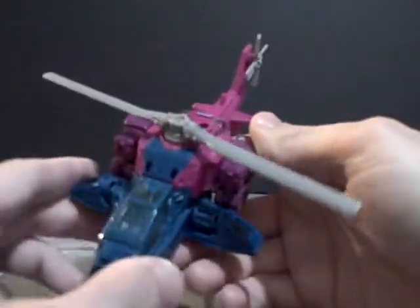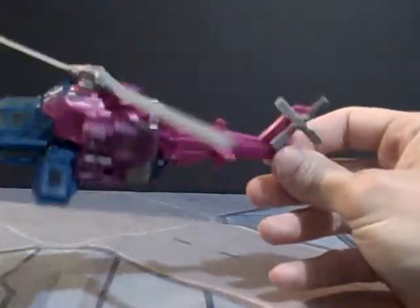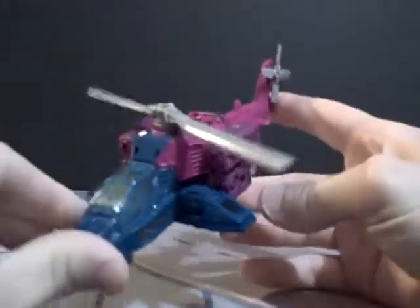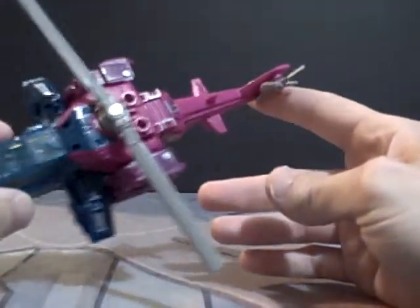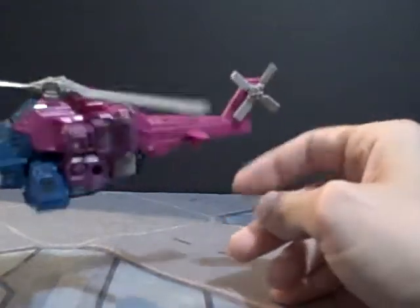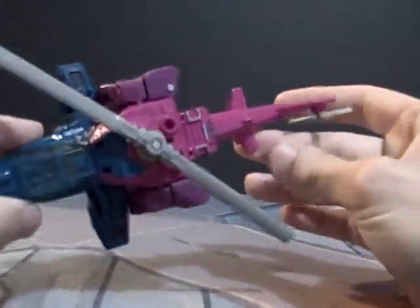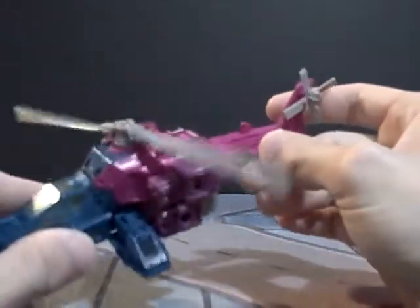He is kind of this futuristic attack helicopter with various shades of purple and blue — not sure what to call that, it's kind of a pinkish purple. There are so many different shades I don't remember what it's supposed to be. There's also some silver here.